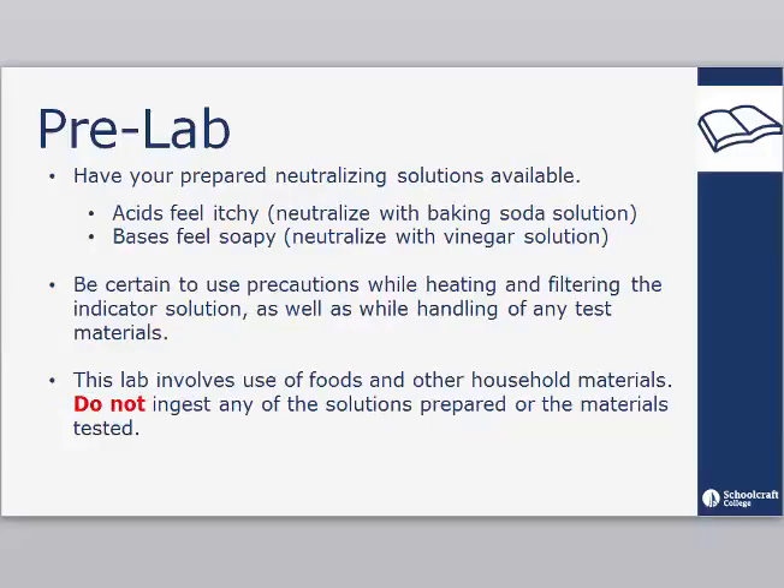Have your prepared neutralizing solutions available. Remember that acids feel itchy and should be neutralized with the baking soda solution, while bases feel soapy and will be neutralized with the vinegar solution. Be certain to use precautions while heating and filtering the indicator solution, as well as while handling any test materials. This lab involves use of foods and other household materials — do not ingest any of the solutions prepared or the materials tested.